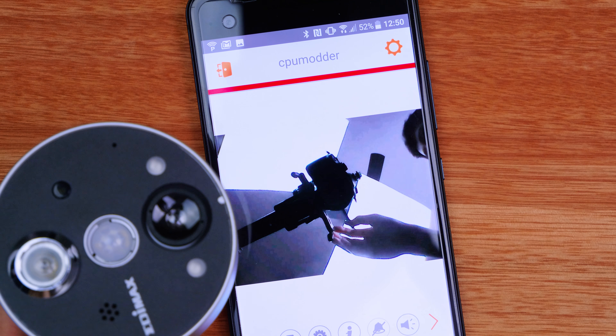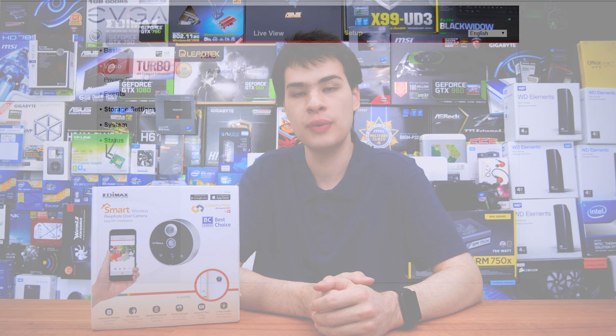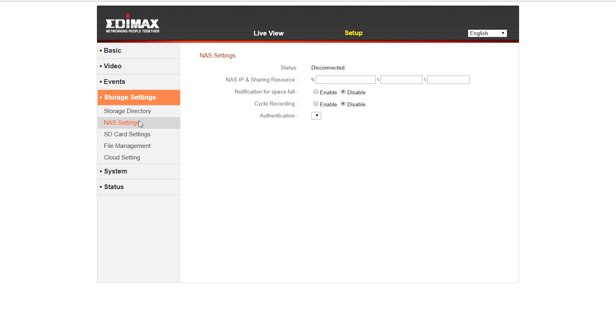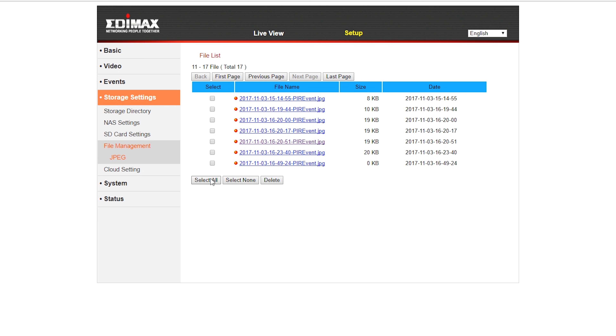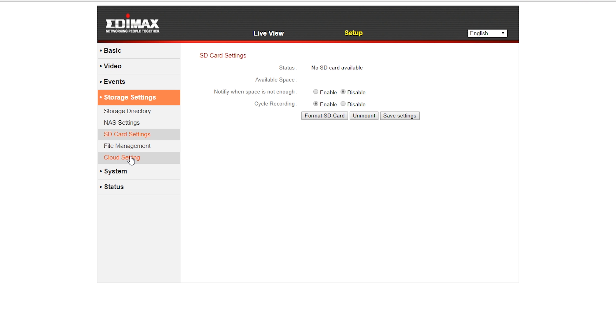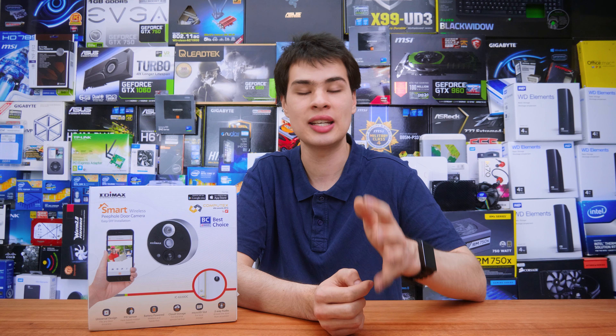Once set up, it was pretty much set and forget other than the batteries. The application interface was so simple to use — it gave me all the basic controls I needed, and if I needed anything more advanced I just jumped into the web browser and did my configurations. One thing I really like about this is that it can store photos and videos in the cloud, locally, or on a NAS connection. It also features a micro SD card slot so you can throw in up to a 64 gigabyte card and store snapshots, videos, or whatever you want. Having a server on board, I was able to connect it and dump photos and snapshots there.